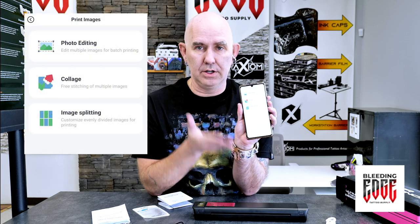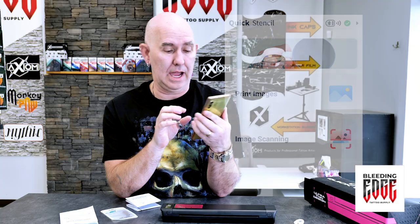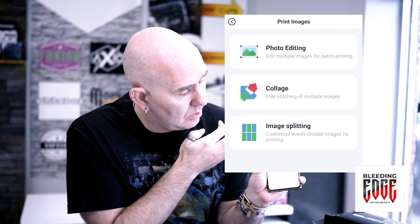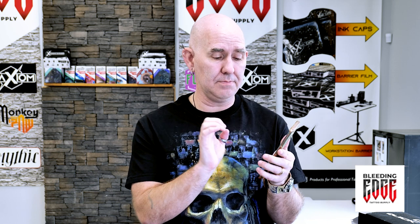There are three different functions in the app. You can do image scanning or print images directly from the app. Under print images there are three functions: photo editing, collage, and image splitting. I'm going to go to collage because this is what you're probably going to use most of the time.